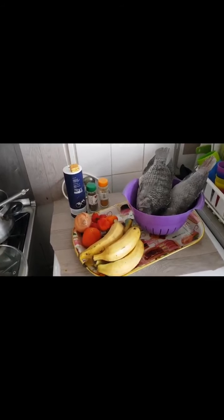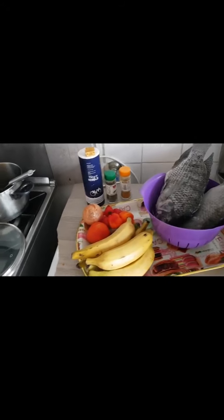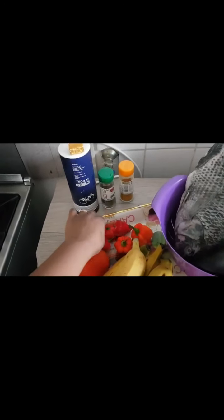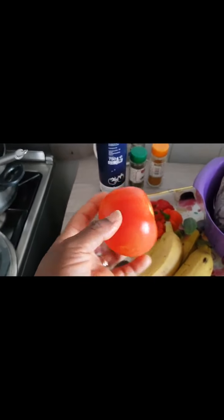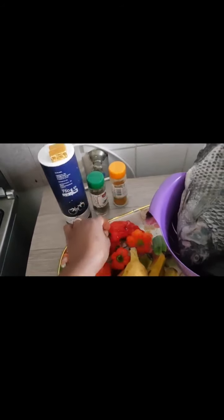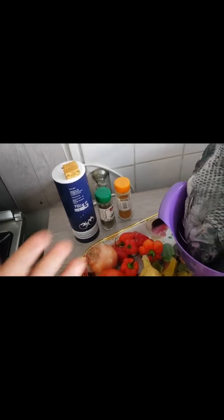These are my ingredients that I will be using. This is my tilapia fish and this is my ripe plantain. In here I have my fresh pepper. I also have my onions — I will be adding onions — and tomatoes. Just one seed of tomatoes, because in this sauce I will be making the sauce very hot. That's why I'm just adding one seed of tomatoes to add up with the pepper sauce.